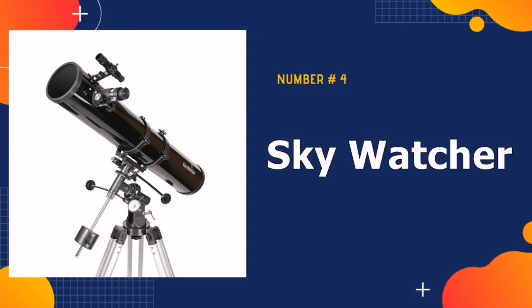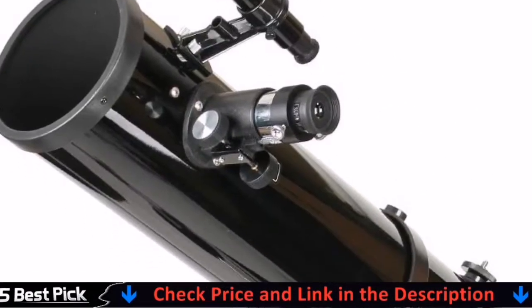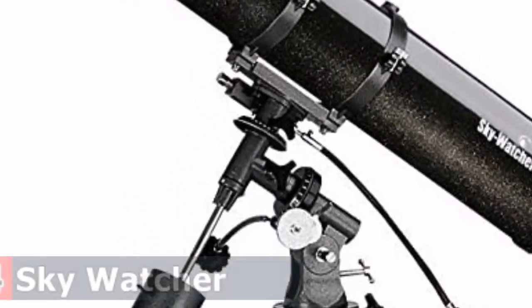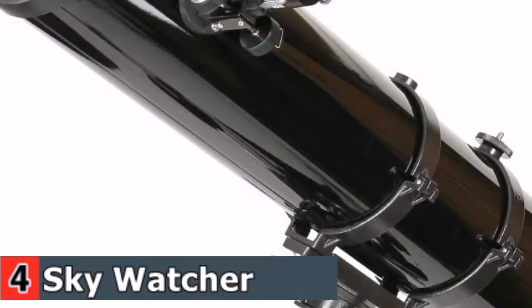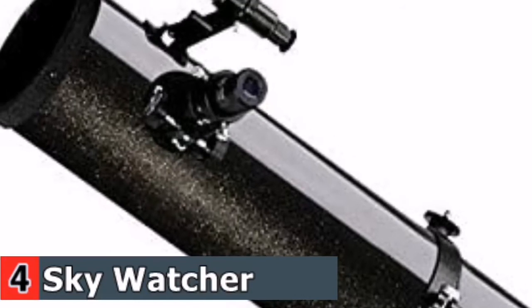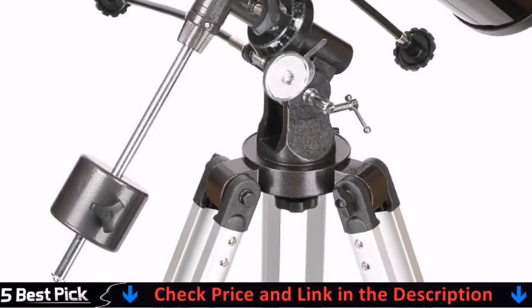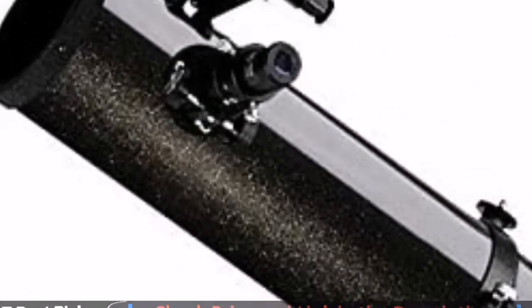Number 4 in our Best Telescope Under $500 List is Sky Watcher Newton Telescope. Sky Watcher's 8-inch f/3.9 Quattro Imaging Newtonian Telescope has been specifically engineered for astrophotography and astroimaging performance. Its 800mm focal length has been shortened to produce a fast f/3.9 focal ratio which helps to reduce the exposure times required for capturing detailed images of the moon, planets, and deep sky objects. This design uses a steel rod held tightly against the focus tube under tension. Using this toothless friction system eliminates backlash and enables ultra-fine precision focusing.